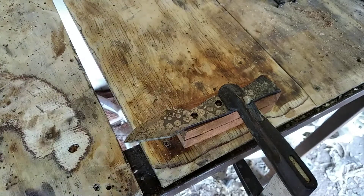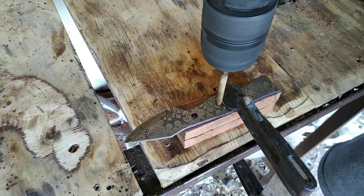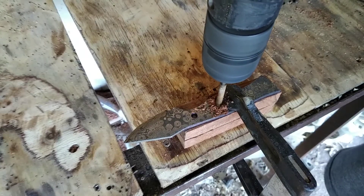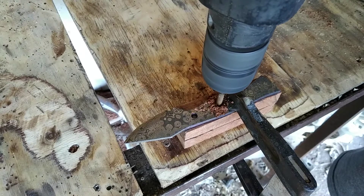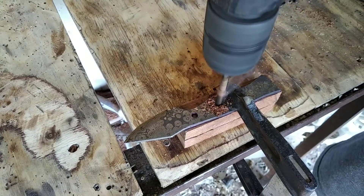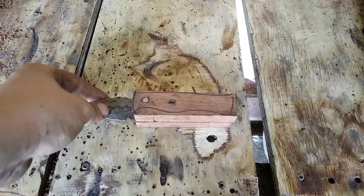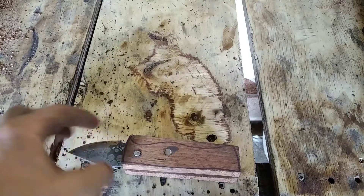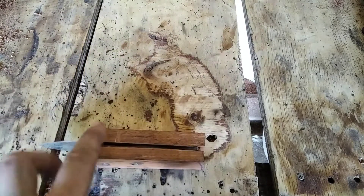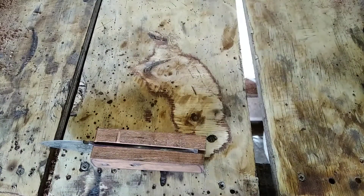I've shaved both pieces down to roughly the same size, now I'm going to drill them. I've now attached the handles and put the pins in — there's no glue, it's just to hold it there whilst I grind. I'm going to get as close as I'm comfortable with, then I'm going to use a flap disc to finish, and then hand-file for the next three days.